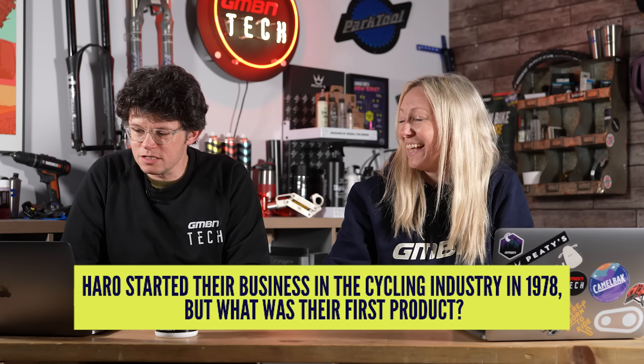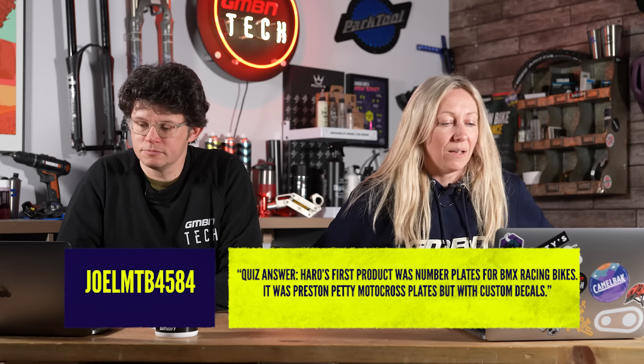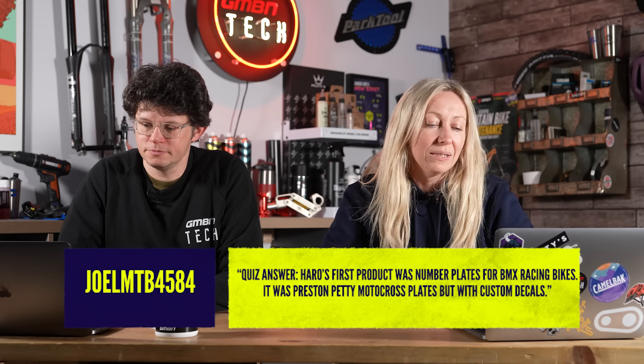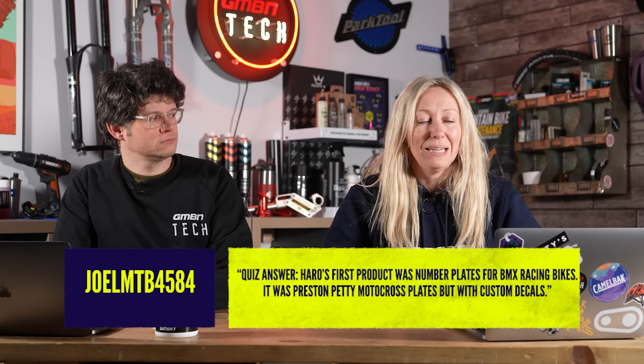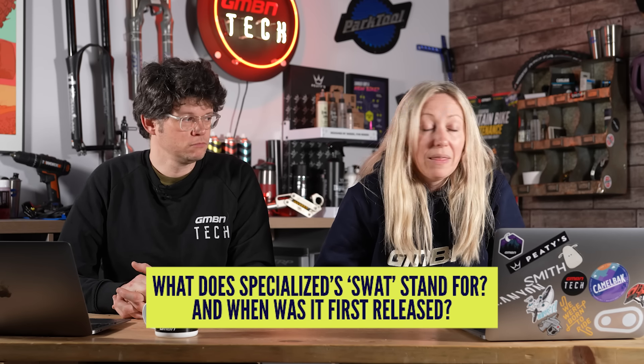So Bob started his business in 1978 — what was Haro's first product? We've got 13 winners. Joel NTV, yours is probably the best answer. Haro's first product was number plates for BMX racing bikes — actually a Preston Petit motocross plate with custom decals, which is exactly right. We expected loads of people to say BMX bikes as their first product, but only one person mentioned that. Well done to all 13 of you. My new question: what does Specialized SWAT stand for — S-W-A-T? Bonus point if you know when it was first released.